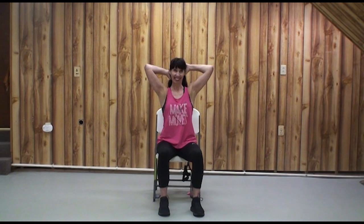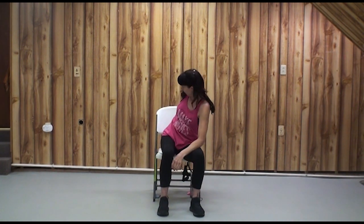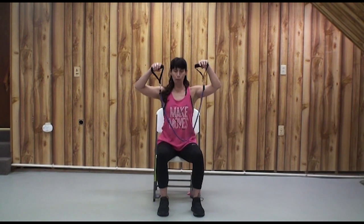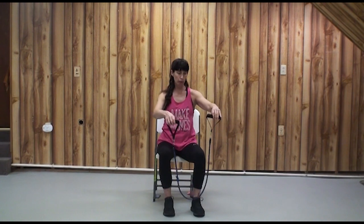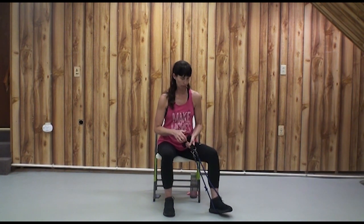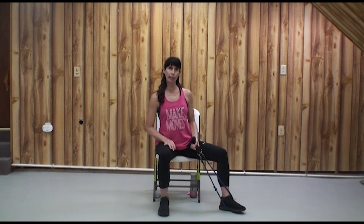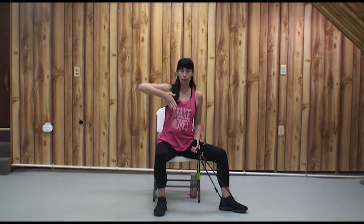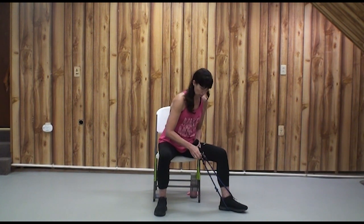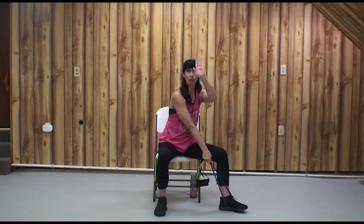We're going to use our band to do some one-arm rows. Right at the edge of your seat — some of these tubes are much longer or shorter. We're going to step on the tube with our right foot, sort of lasso your foot. We'll use our left arm, step that right leg out, and make a diagonal. You can try it without the resistance of the tubing and see how that feels — you'll gain benefit just from the range of motion.